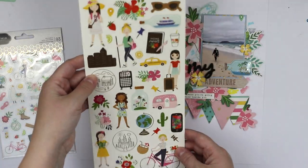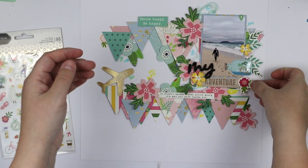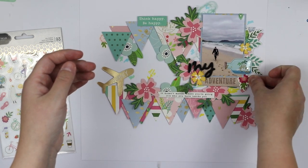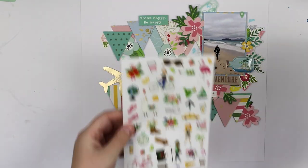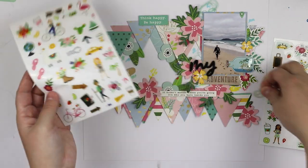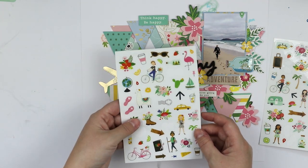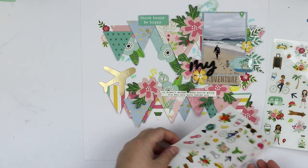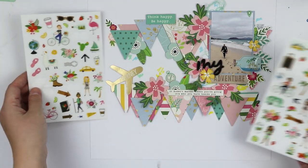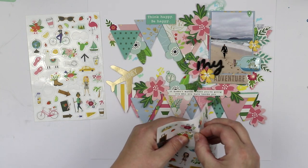I did some layering with the stickers and I'm going to add a couple more — some flowers there and something else here, just like I usually do. Especially these clear stickers are super fun because it's like you could add them like they're supposed to be on top of the background.